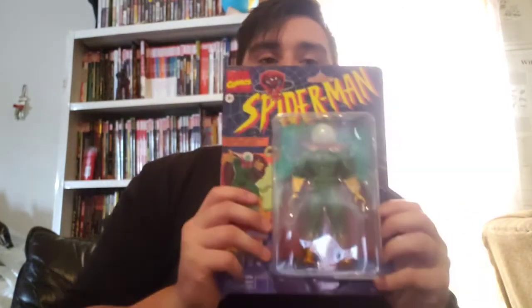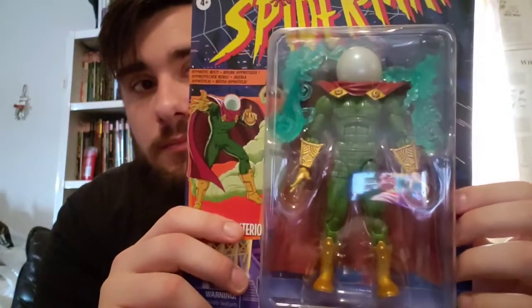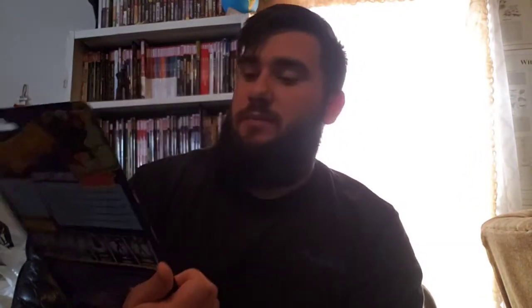Starting off first here — found this at GameStop, it was discounted. Got the retro Mysterio finally. I like the colors better on this. I actually liked the green on the gloves and boots because that's more classic — this is more of a 90s style. I like the purple cape better; the green is so much nicer on this and the dome is nicer too. I'll open this right now, I don't care about the retro packaging.